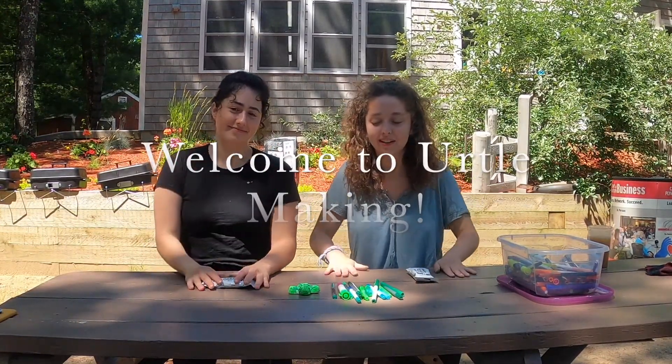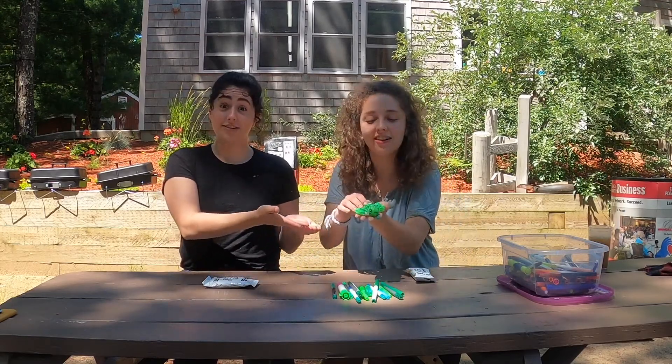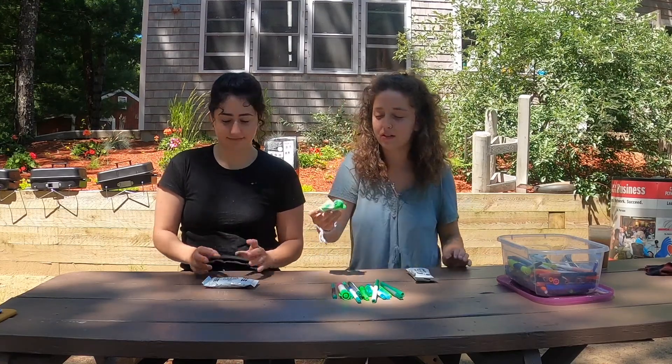Hello! Today we're going to show you how to make your very own Ertel the turtle. This is our Ertel the turtle and now we're going to show you how to make your very own.